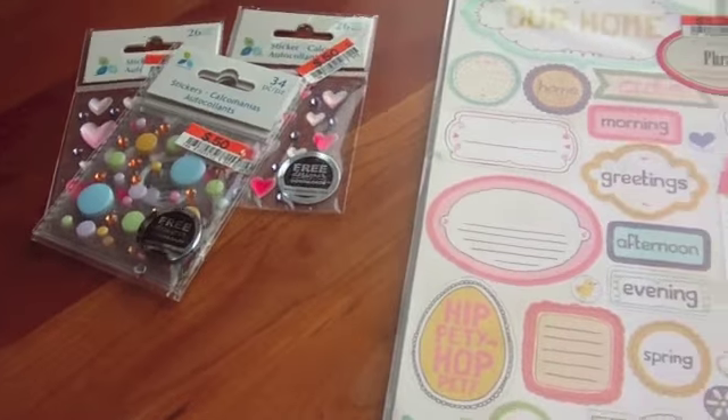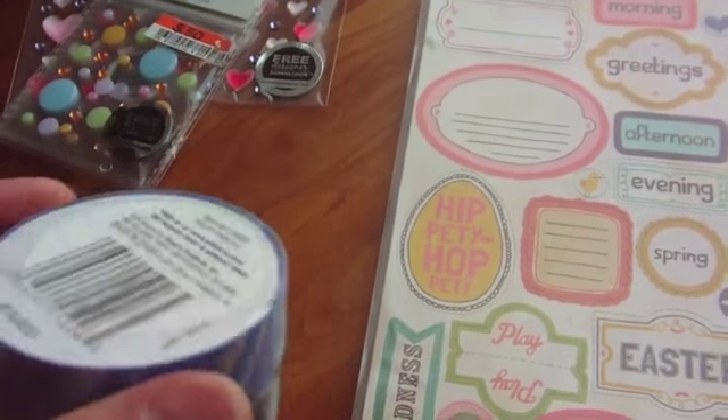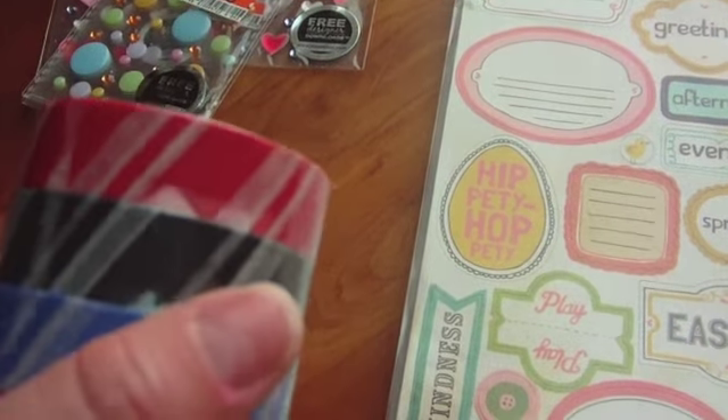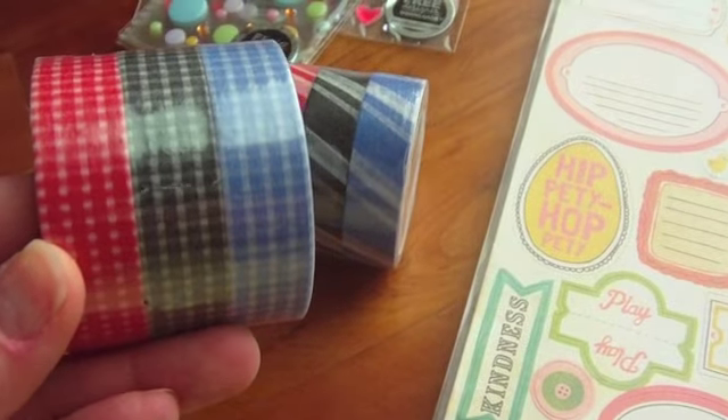And then I found some tape — it was a dollar for all three, and I'm pretty sure it's pretty close to like washi tape, craft tape, like the Recollections. So I got this one and I found this one, which is cute.